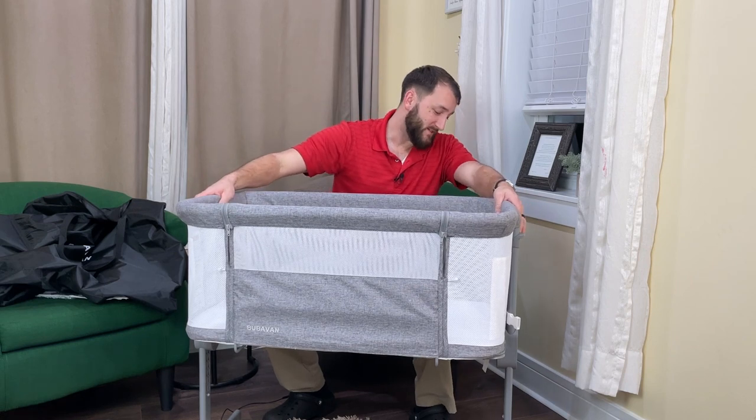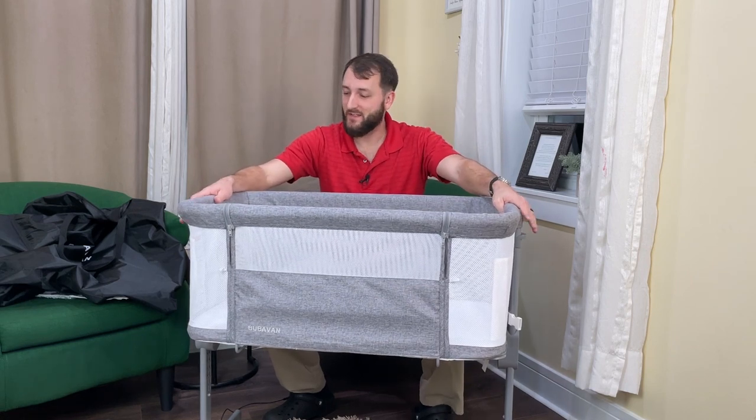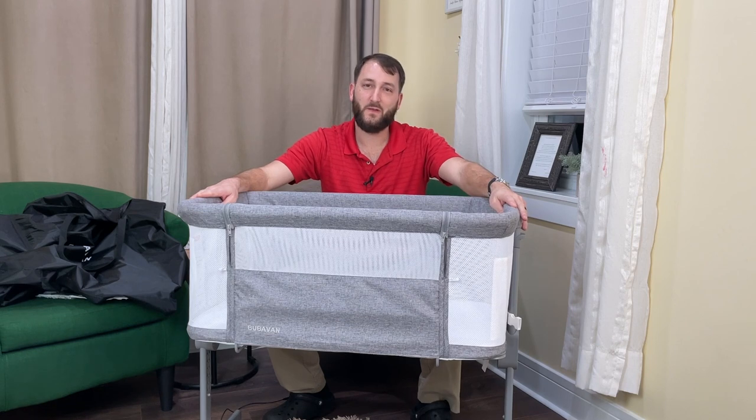My wife and I definitely highly recommend this bassinet and we hope that you found this video helpful. Thanks for watching.